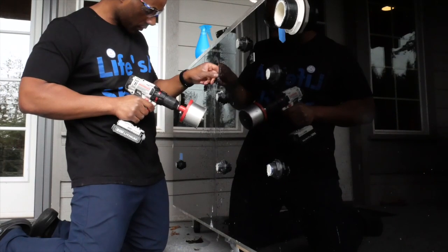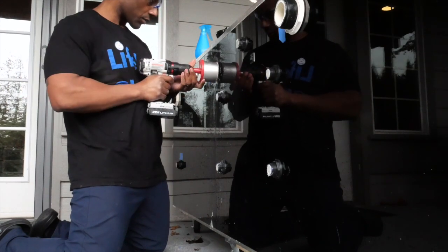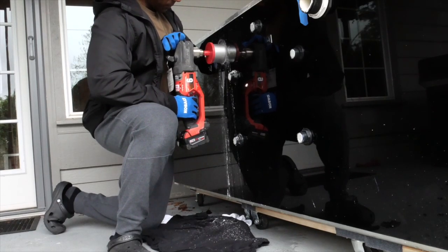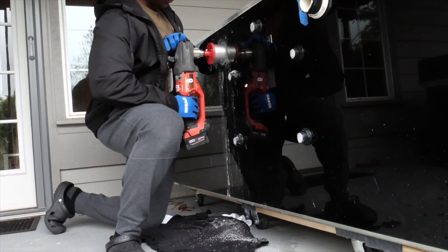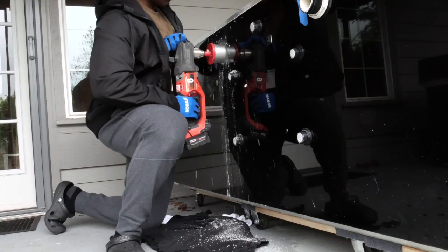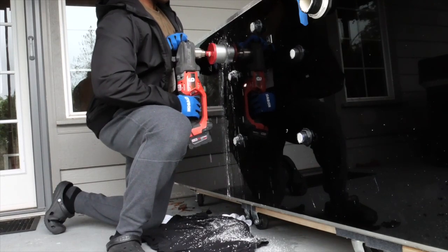I went to my local hardware store called Hardware Sales and was able to get a much more powerful drill. This is my third attempt drilling through three-quarter-inch thick acrylic. At your local hardware store you can rent drills — I rented one for $25 for four hours on my lunch break. Using the carbide bit and the rented drill, I was able to punch through within a few minutes, taking my time, then increase the size of the hole and install the bulkhead with an end cap to seal the aquarium.